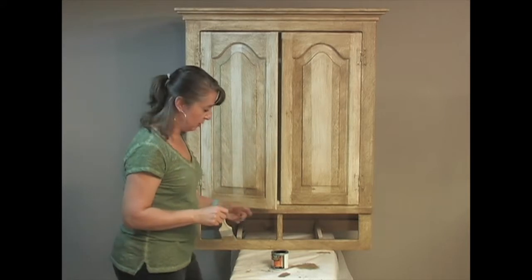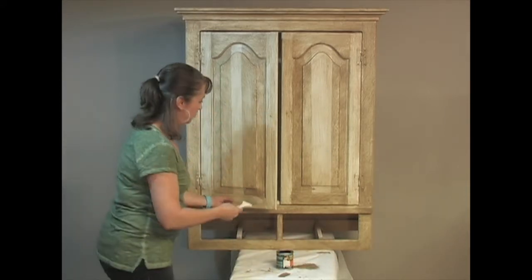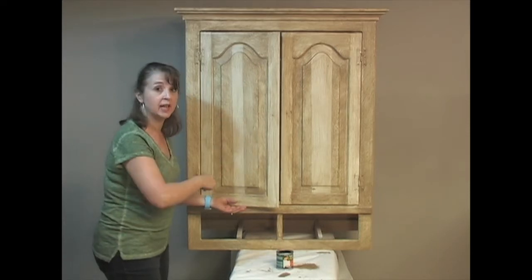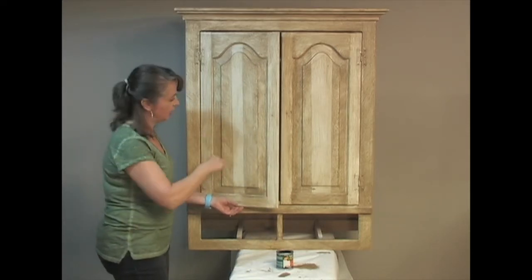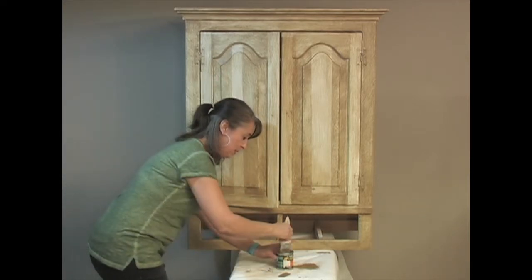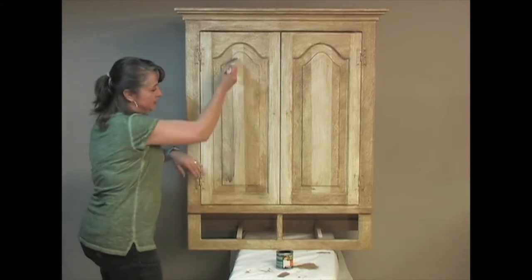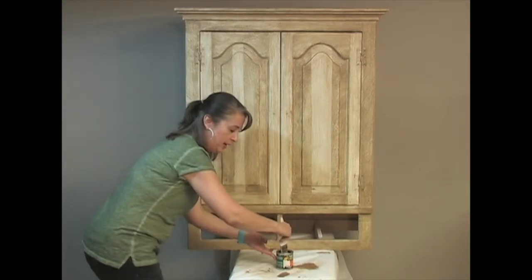Now we're going to take the second step, which is a darker stain. We're going to cover the whole door again and then crosshatch in the opposite direction that we crosshatched before. We're moving quickly, covering the whole area.